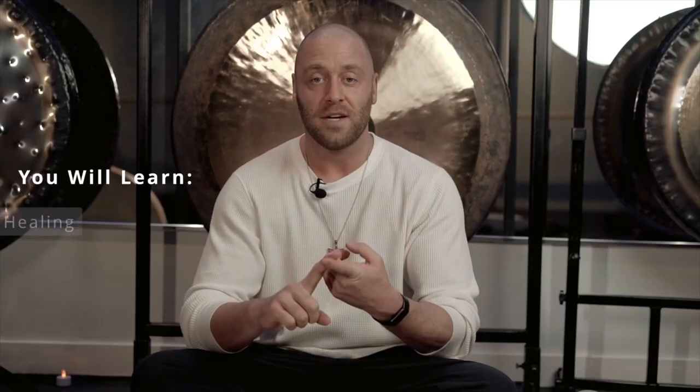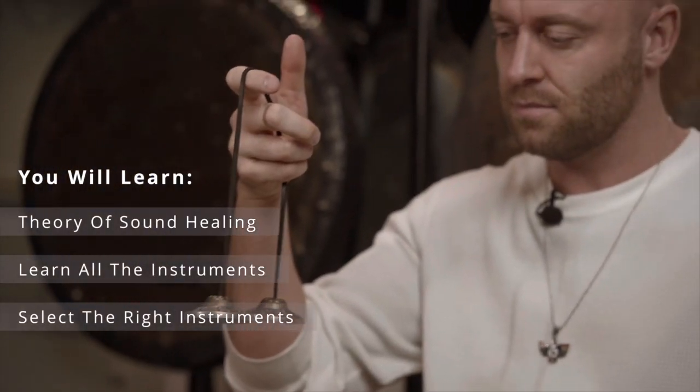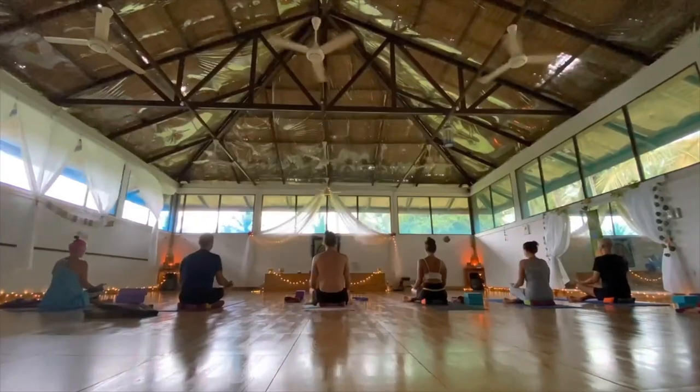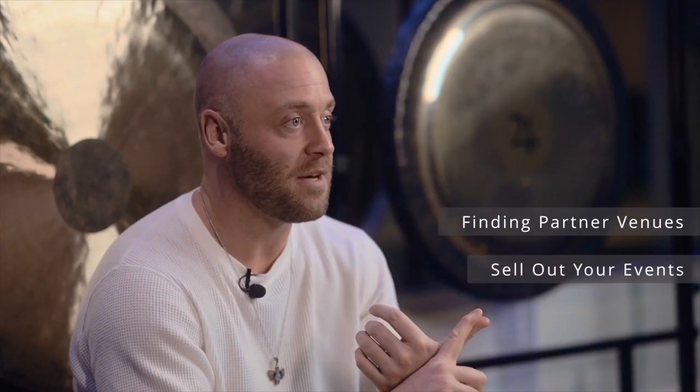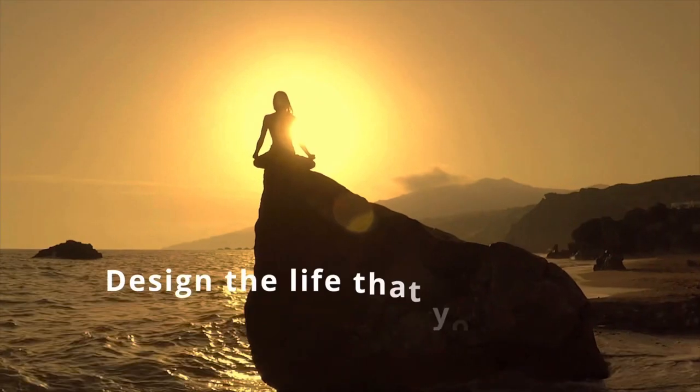We're gonna go through everything from the theory of sound healing, how to play instruments, how to select the right instruments, then we're gonna go into how to find the right partner venues, how to market your events to sell them out, and how to scale up and really design the life that you want.